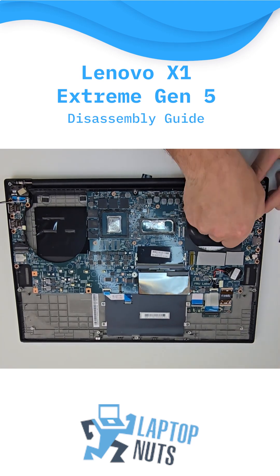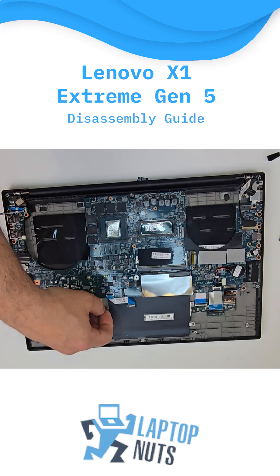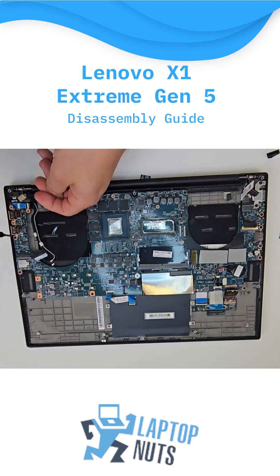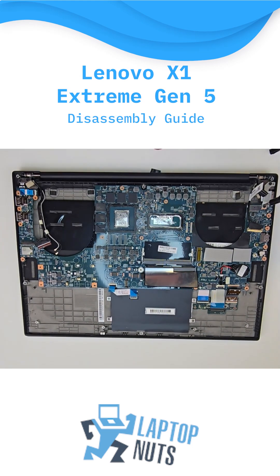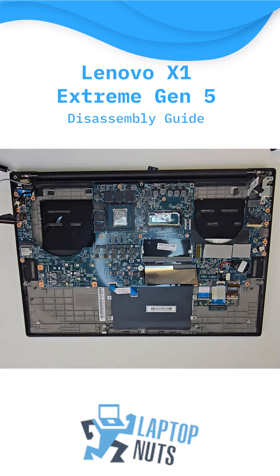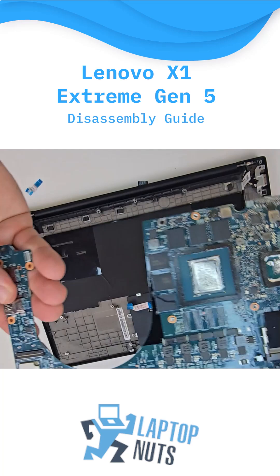Now, let's detach the remaining cables connected to the motherboard and begin the motherboard removal process. It's pretty straightforward — just a few more screws, and here it is.